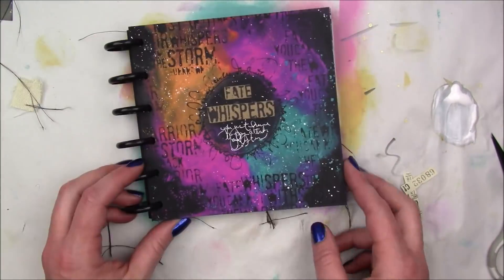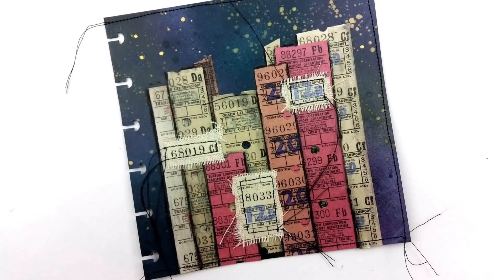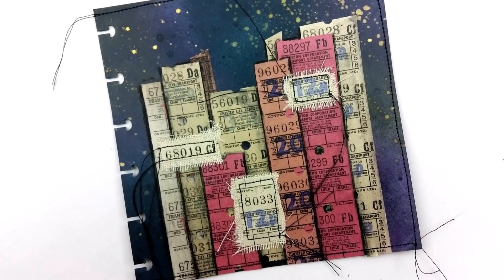I was going to add a quote, but after I put the windows I didn't know where to put it and I didn't know what quote to use. So I just left it as is, and I really liked the way it turned out.